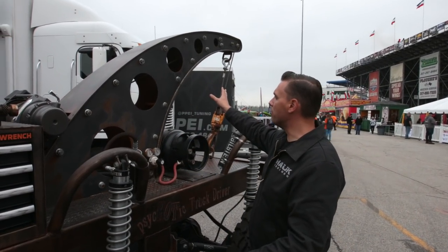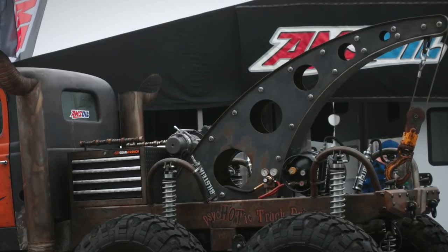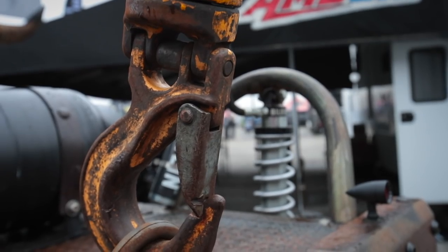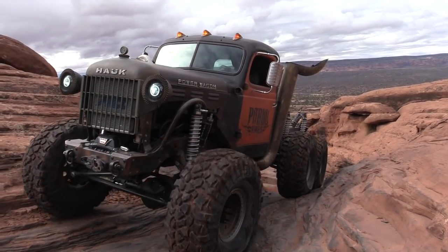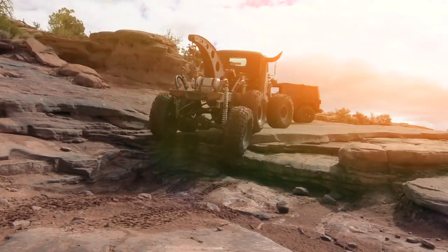We've got our custom boom up here that we made. The idea was to make it look like an old-school rig from the 50s — we found this hook in a junkyard and I thought it would be a nice fit. Still very, very functional. We went wheeling out in Utah just recently and did quite a bit of recovery work on the trail. It was a lot of fun — met some new friends that way.